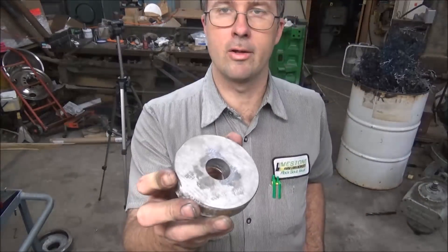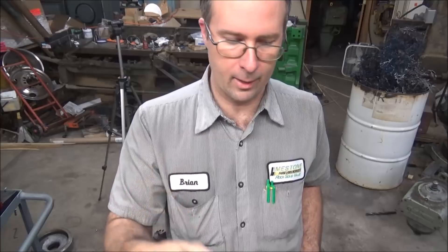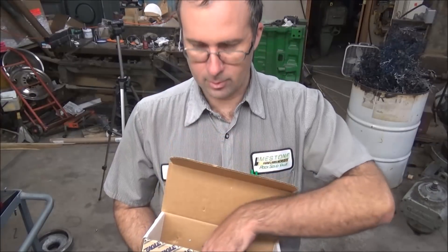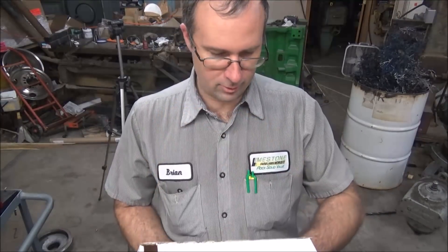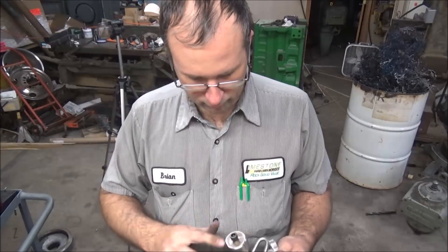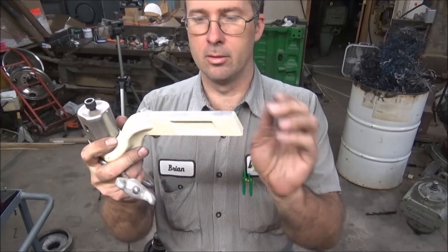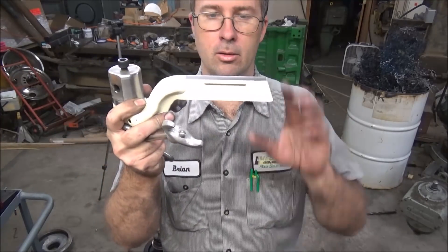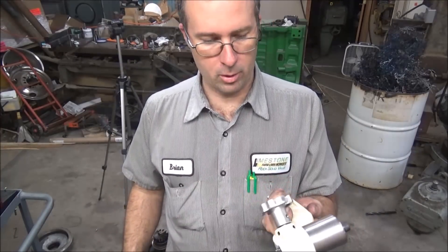So I've got these all dressed off and they're in plenty good enough shape for being floor pads. Next up, I have here an Eagle Rock Technologies — I believe they call it a shape-laying radiusing tool. It's kind of got an antiquated tool holding design, a throwback to the old Williams and Armstrong's type, but I guess it'll work — we'll find out.